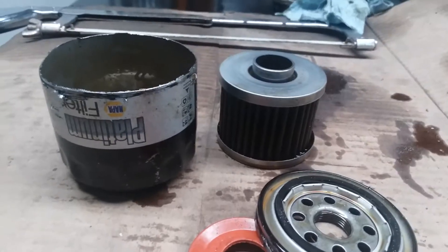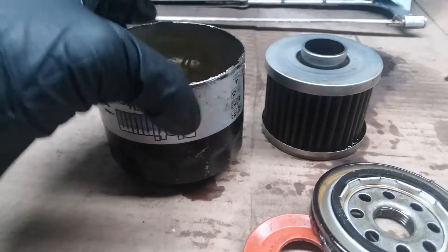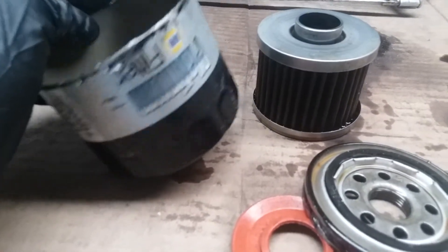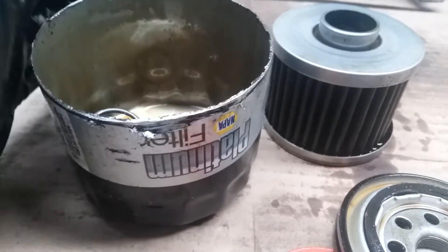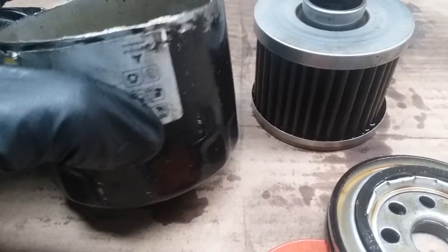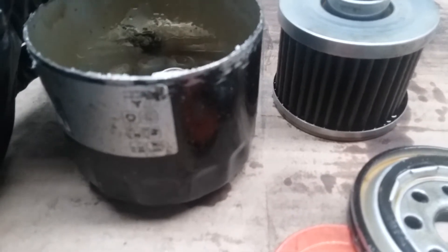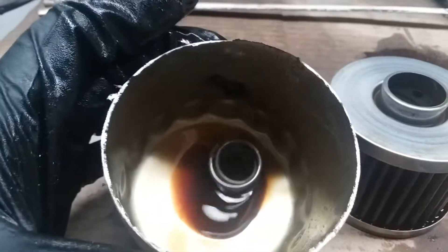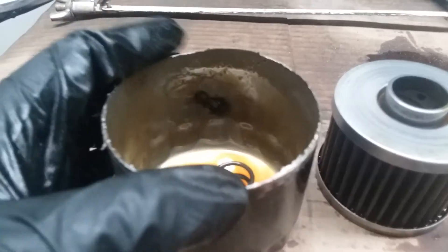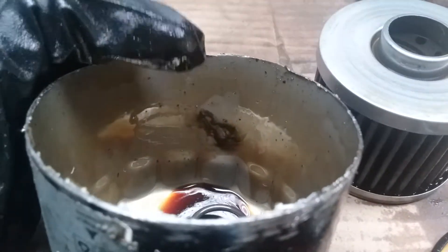Hello YouTube, today I'm going to make a video about the Napa Platinum filter and also about using neodymium magnets on the outside of the housing. To hold the magnets in place, all I used was electrical tape and it worked out just fine - it never burned up, didn't shrink, so electrical tape gets the job done. That was just to hold the magnets in case they failed or fell off during the road.